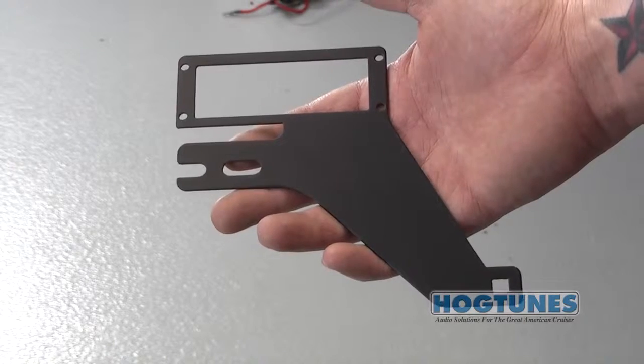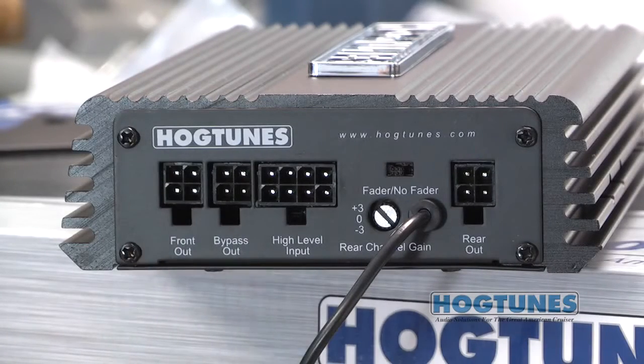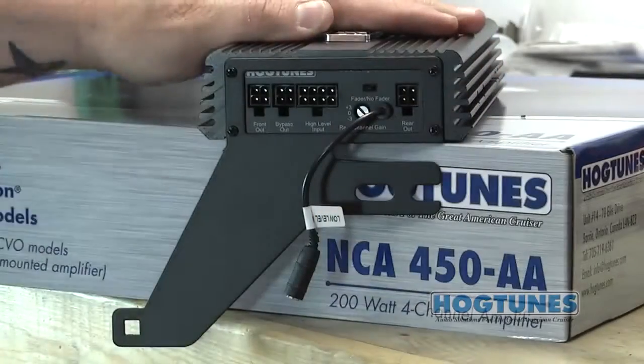The mounting arms that suspend the amp in the fairing are installed by removing the four screws on each end of the amp, placing the arm over as shown, and reinstalling the screws.